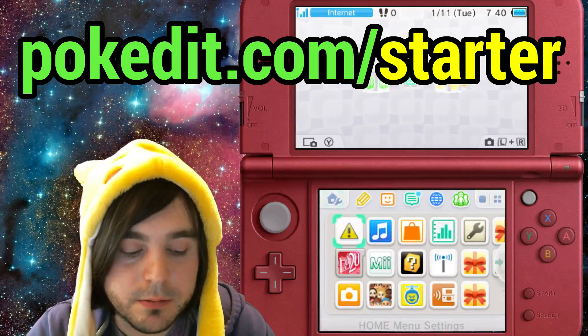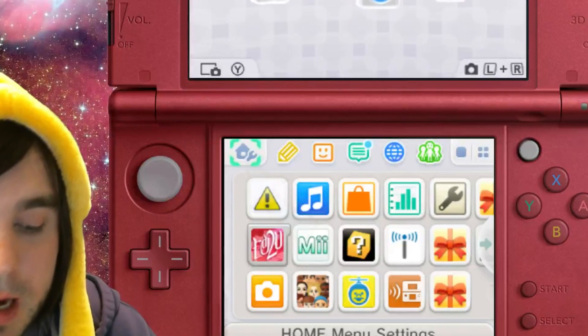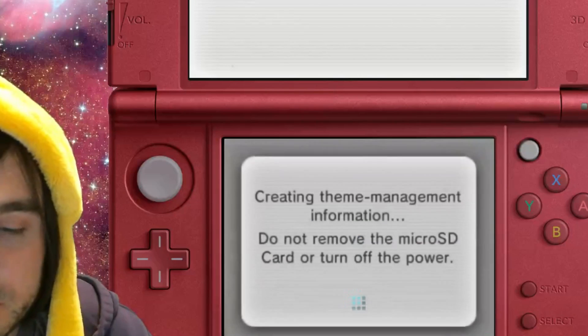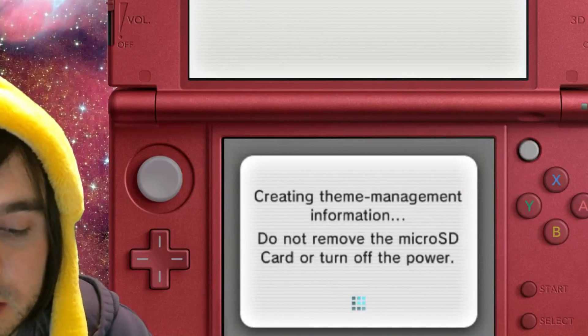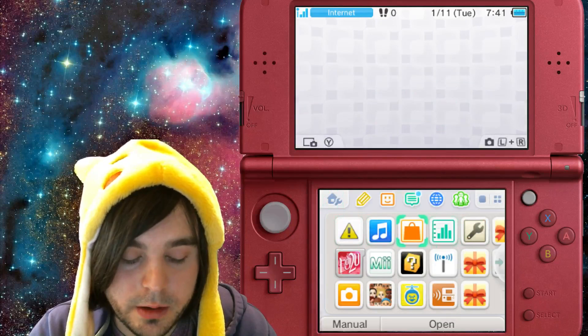The second pre-step for installing menu hacks is you have to go to the little home wrench icon in the top left of the bottom screen. Go in there at least once and then go to Change Theme. If you've never been in there before, it's going to create a directory on your SD card. You have to do this before you install menu hacks.